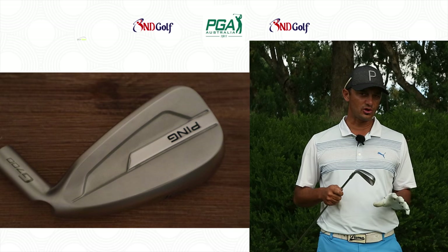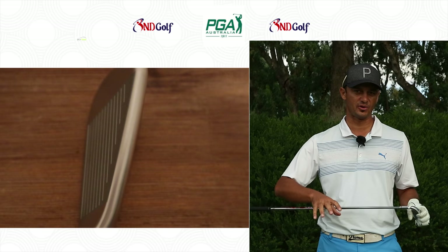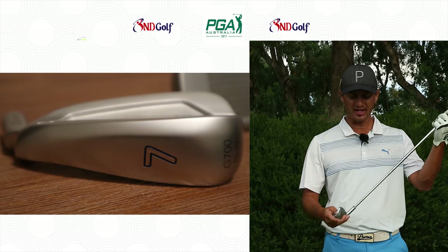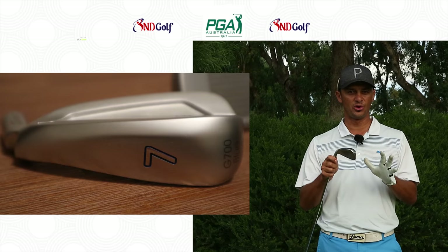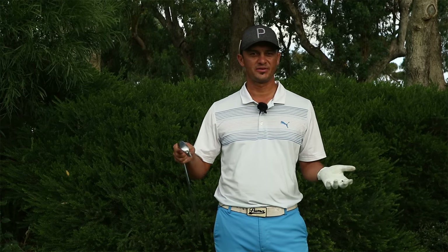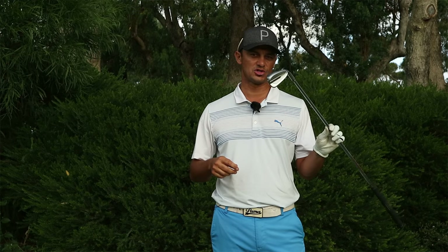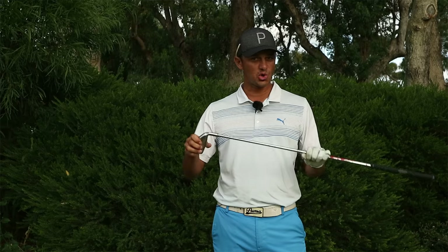It has a bit more of an ergonomic or sleeker design than the G400. When I put it down on the ground it has more of a blade-ish look, but it still has the offset — it's a much bigger head than a blade but it gives you that blade appearance. We've all seen hollow heads released lately: the TMB from Titleist, the P790 from TaylorMade — and this is Ping's version of a hollow head.